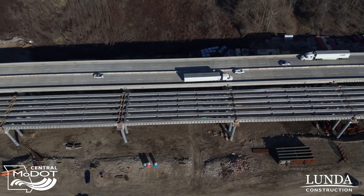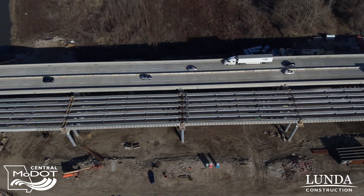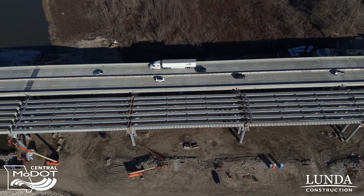We have completed all the concrete girders for the project, which is basically west of the river to the roadway, so we have all that done. And now back behind me, you can see we're starting on our steel girders. This is the first section of girders that will go up. They'll be spliced here on the ground with another section of girders and then we'll raise them into place as we go across the river.